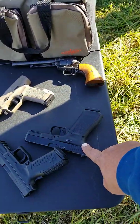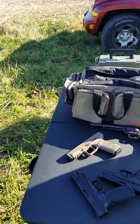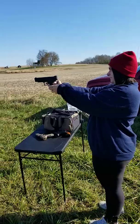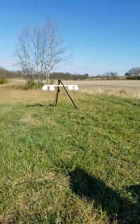We've got one more shooter. Here's the first shooter's wife and she's going to try the same three weapons, five rounds on each target.